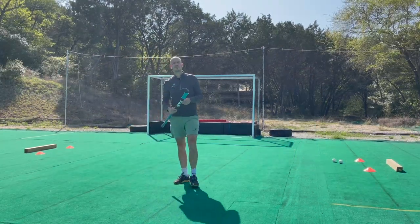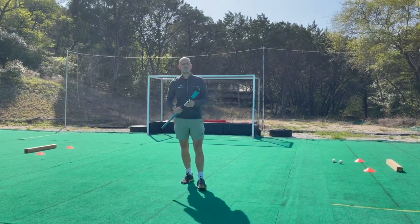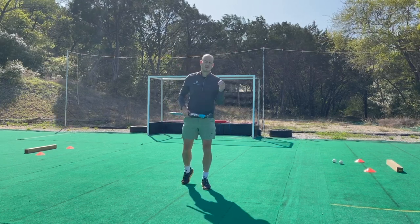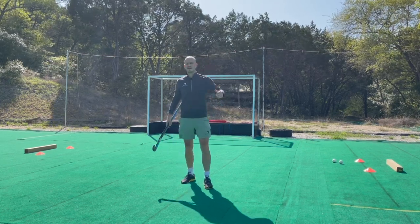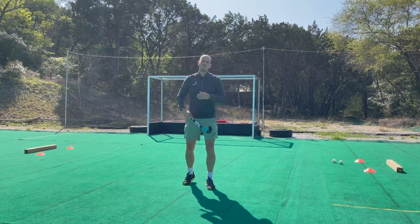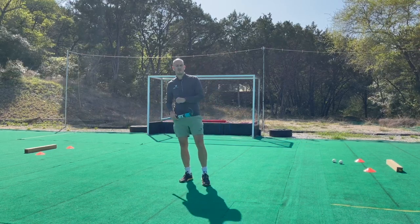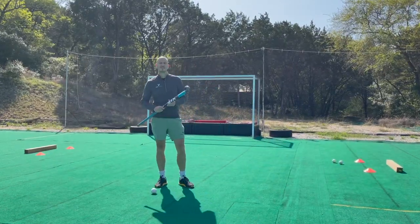The drills I've shown you today you can do on your own, but if you have a friend who wants to learn how to play as well, the best thing is to try them together. Just get in a pair, five to twenty yards apart, pass the ball to each other, and practice trapping the ball every time. That is the best way to get better.